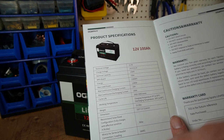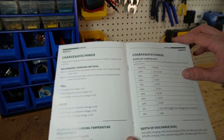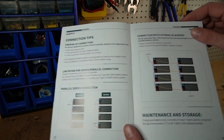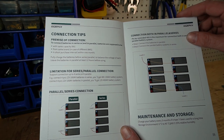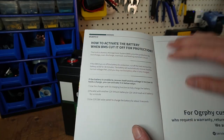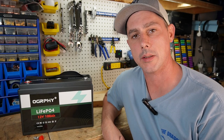There's not too much else to go over. We have a series and parallel connection configuration recommendation — this battery can be series connected up to a 48 volt pack. That's the user manual. Next, let's perform a capacity test.